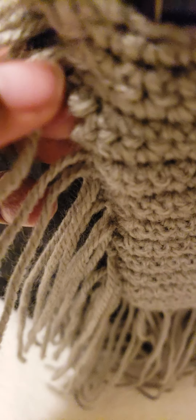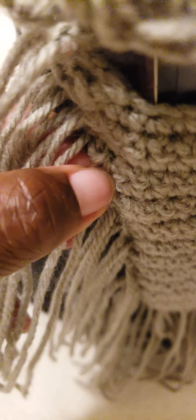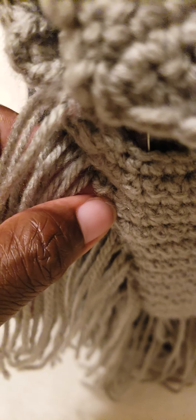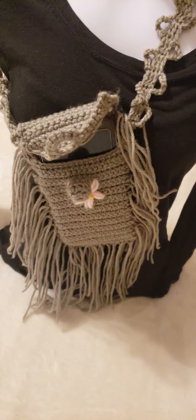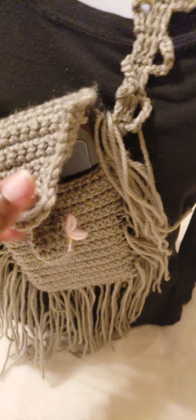Then I went ahead and added the fringes. As I was crocheting my single crochet, every time I got to the end I made three chains to turn. I put the three chains on both sides, lined them up, pushed my yarn through, and tied it three times — and that's how I created that lovely fringe.